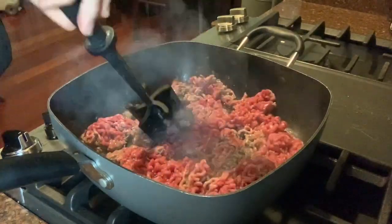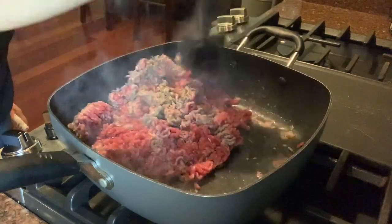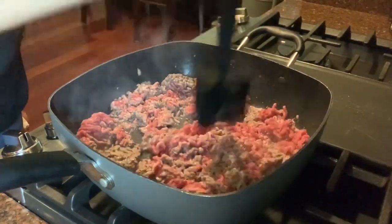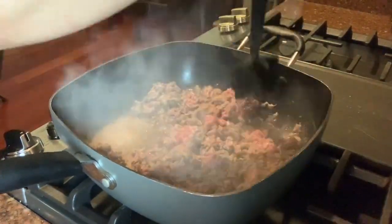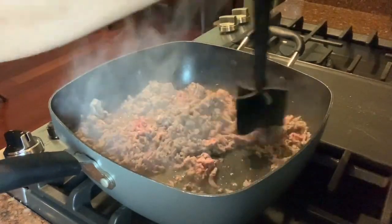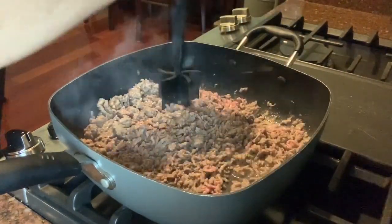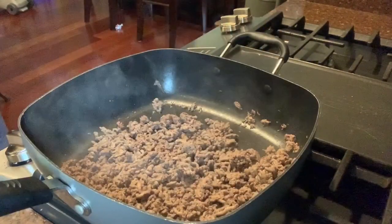Let's get started. As you can see here, I already started. What you're going to do first is spray a large skillet with non-stick cooking spray. You're going to cook about one and a half pounds of 96% lean ground beef, or you can use turkey, and heat it until it's brown and no longer pink. Then drain the fat and leave the meat in the skillet.